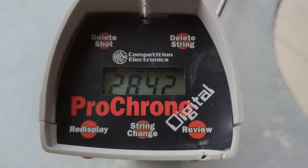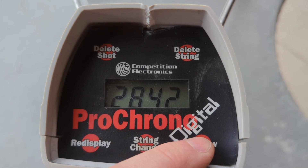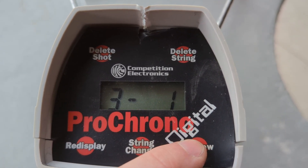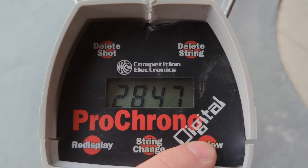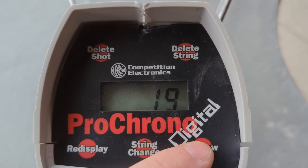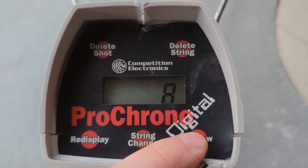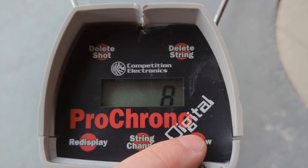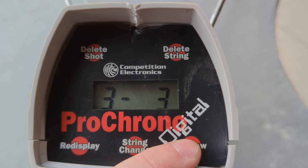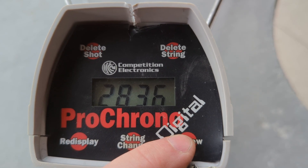Let's change to the next string — this is the Speer Total Metal Jacket, again at max charge, which is about 25.6 grains of Lever Revolution. The average is 2,847 — still really high. Extreme spread is 19. Standard deviation is 8, so anytime you're under 10 you're doing pretty good — but again, remember my little spiel from earlier. The individual shots are 2,842, 2,855, 2,855, 2,849, and 2,836. Well, that's pretty good consistency.